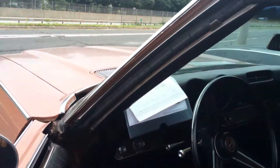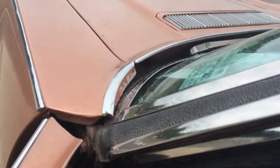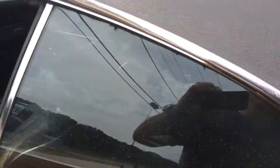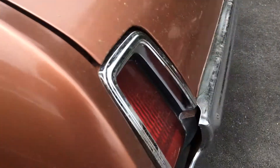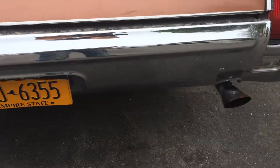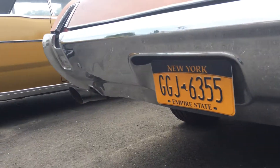Let's crank her over, give it a pump on the gas. That's it — you can hardly hear her run. That car in the background, it's running, sounds nice.